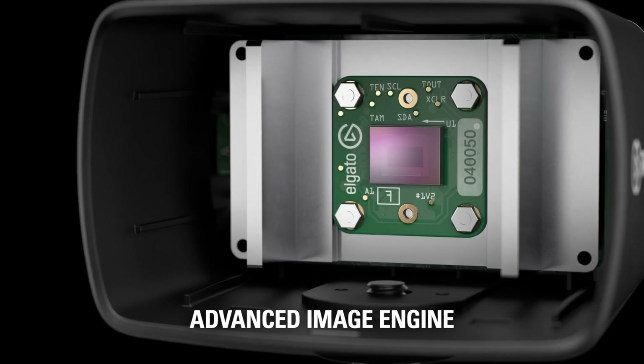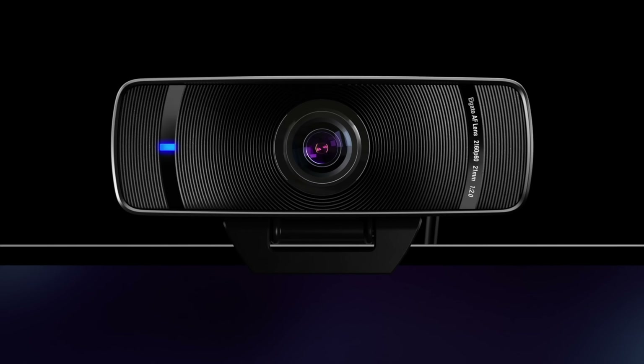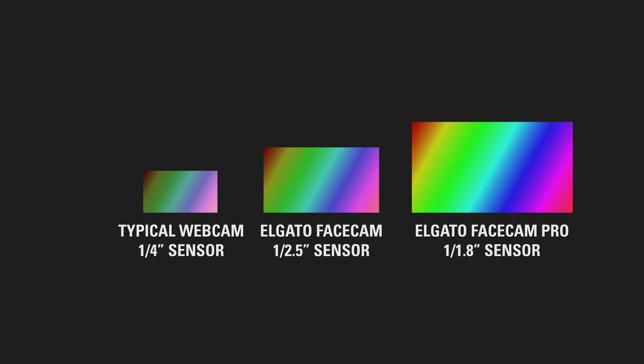Next, let's talk about the sensor. Like Facecam, Facecam Pro utilizes a Sony Starvis sensor — Sony, of course, being a leader in the camera industry, we thought this was a natural fit. While Facecam already has one of the largest sensors found in webcams with its 1/2.5-inch sensor, we decided to take things further with Facecam Pro and put in the biggest sensor a webcam has ever seen: a 1/1.8-inch sensor. And this is more important than just a flex — in addition to greater dynamic range, a larger sensor will lead to better noise performance, meaning you'll have a less grainy picture at the same ISO as a camera with a smaller sensor.